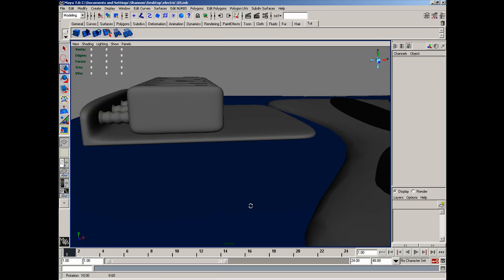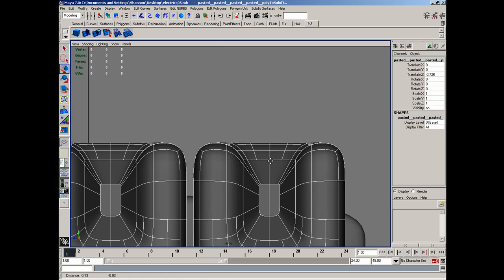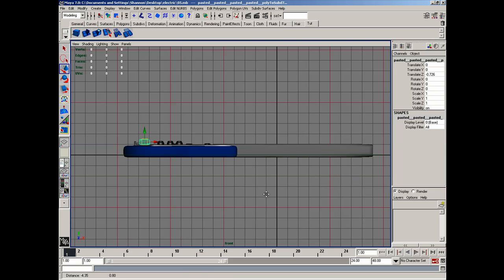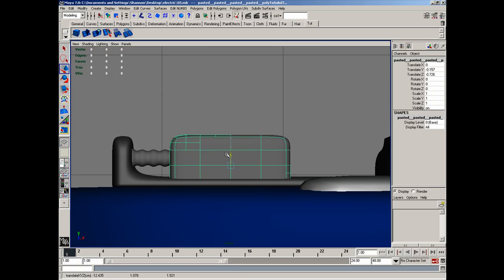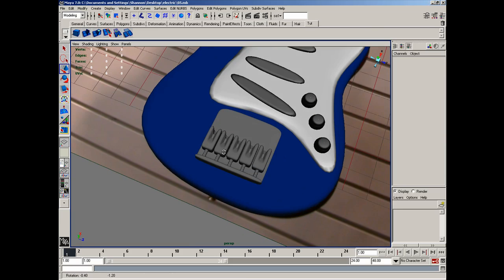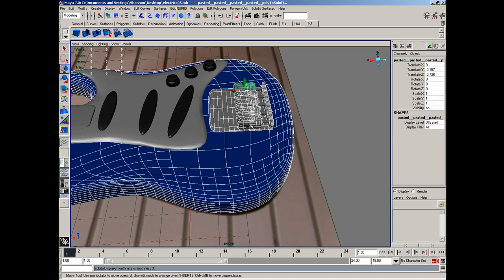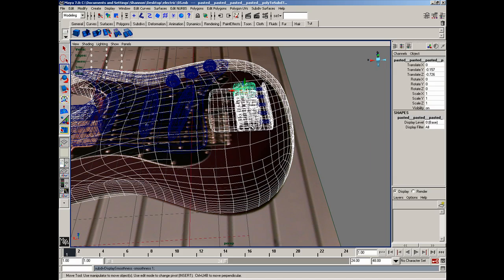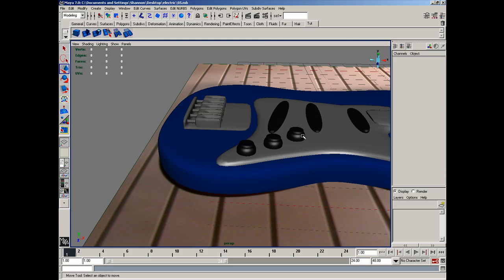I can see that these are going to be a little bit too high, so I'll grab all those — actually front view — and I'll simply move those down to where I need them, right like that. So with that, I'll go ahead and conclude this lesson. Thanks, guys.